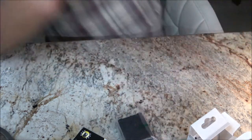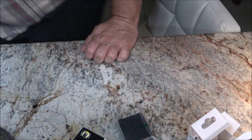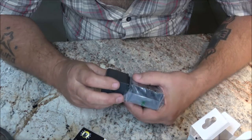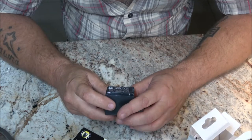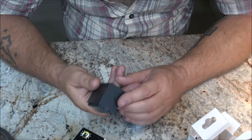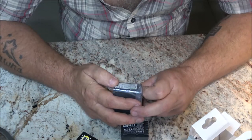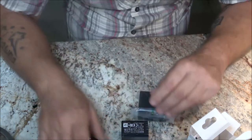It says 7.2 volts, 5950 milliamp hours. Let me grab my other battery to compare. This is the battery out of my old camera — the one that got broken. It looks like it could fit. Look at the difference in them: this old one is 1900 milliamp hours and this new one is 5950 milliamp hours. And this is the charger for it.